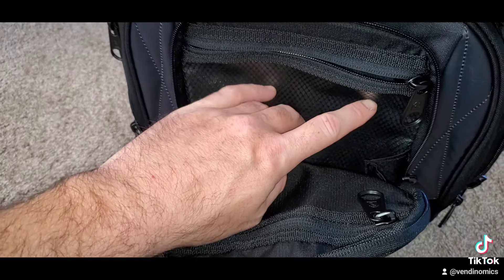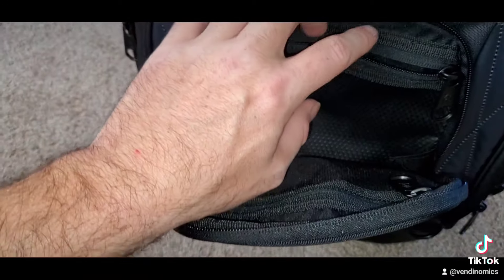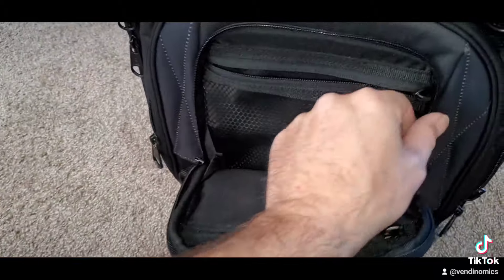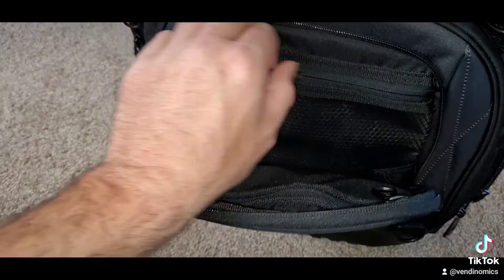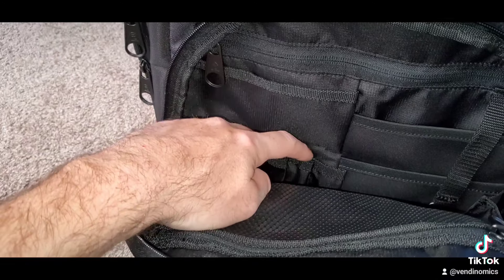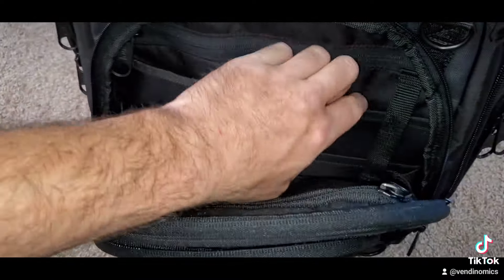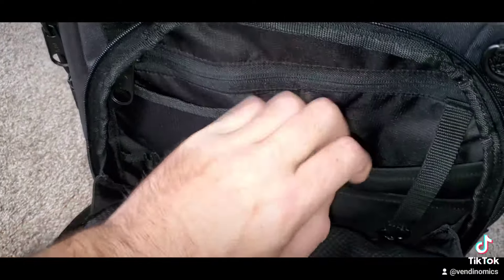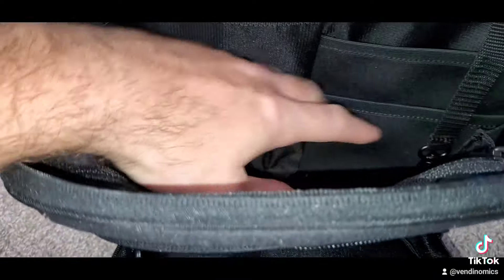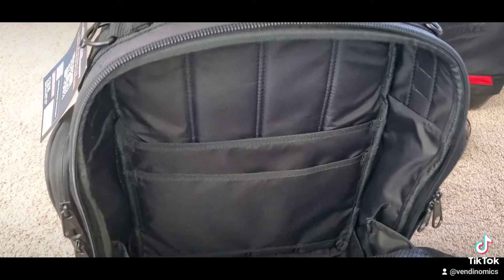Another little container, and this webbing right here — I have the Veto Pro Pack Tech Pack and this webbing is very very durable. I have nails and screws in mine and it hasn't poked a hole through it yet. This one has slots for pins, long screwdrivers, bit holders — whatever. Right here another little one — you can put a lot of stuff in here.